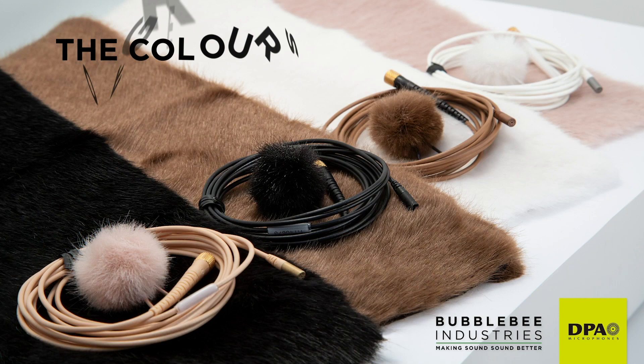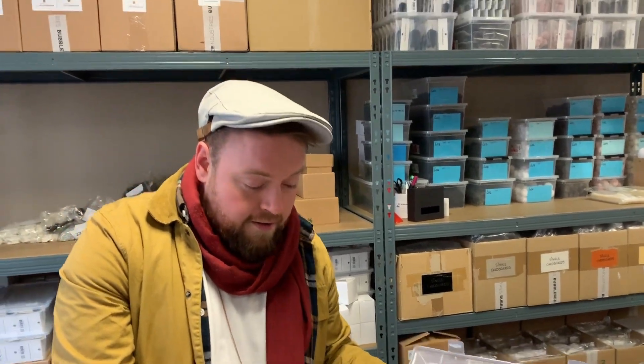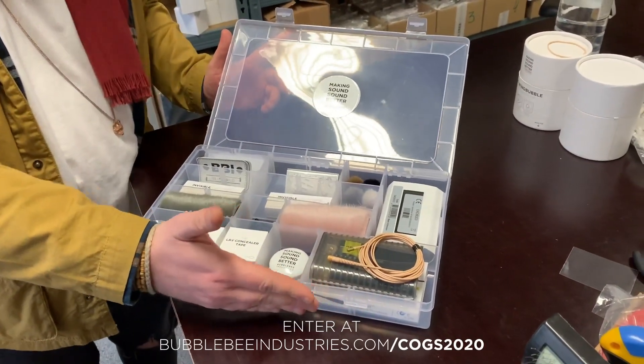Hi guys, it's Adj here from Bubble Bee Industries. I'm here to introduce our brand new giveaway competition, the Colours of Great Sound with DPA Microphones. Each week throughout March we've got fantastic packages to give away, including a DPA 6060 sub-miniature Lavalier microphone.